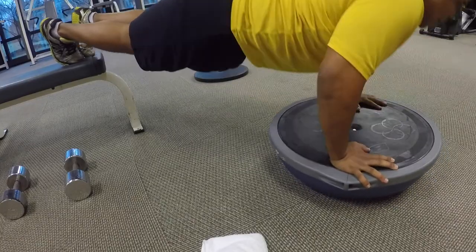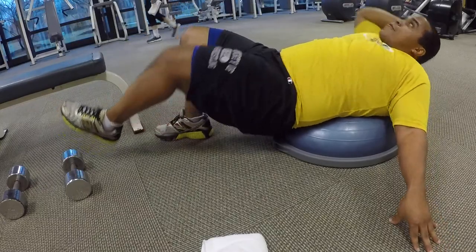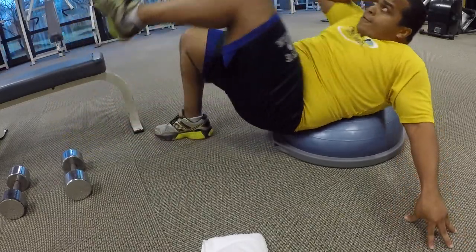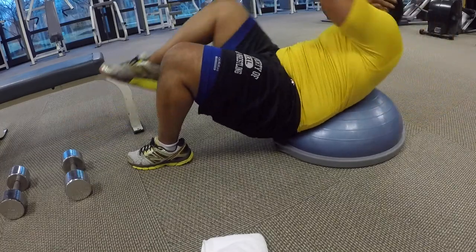My next set of workouts is just one chest exercise and one ab exercise. The chest exercise is a decline BOSU ball push-up — you take the BOSU ball, flip it upside down, put your feet up so you're higher than your head, and do 10 to 15 push-ups. After that, you immediately flip it back over and do elbow-to-knee crunches. I do these BOSU ball exercises for three to four sets and 10 to 15 reps, giving myself about a minute rest before the next set.